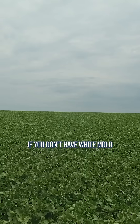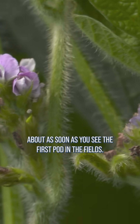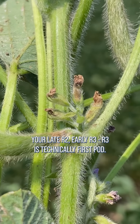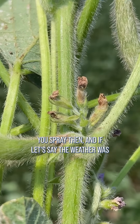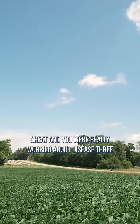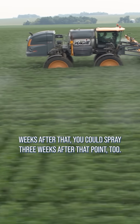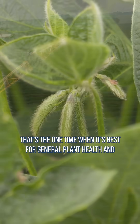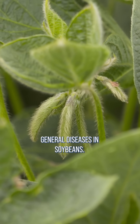If you don't have white mold and you're just going after general diseases and plant health, then usually we like to spray about as soon as you see the first pod in the field — so your late R2, early R3. R3 is technically first pod — you spray then. And if the weather was great and you were really worried about disease, three weeks after that you could spray again too. But usually it's that R2, R3 timing — that's the one time when it's best for general plant health and general diseases in soybeans.